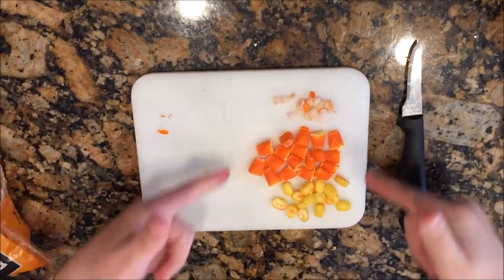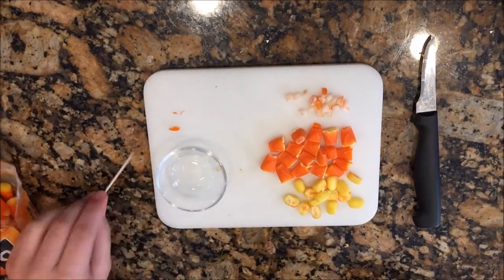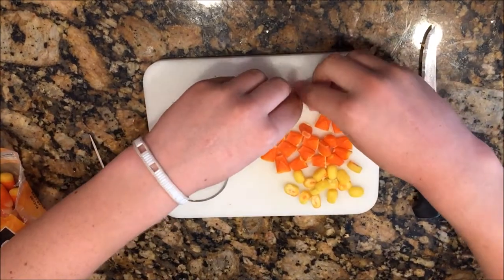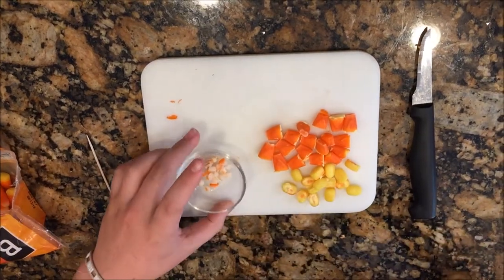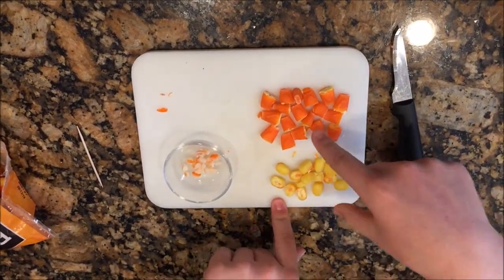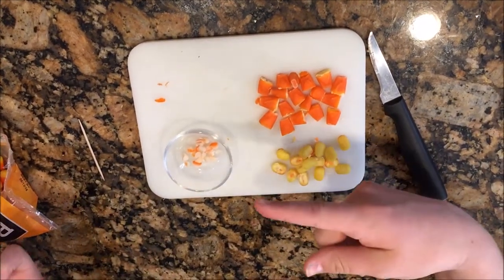Now that they're all cut, you're going to put them in the microwave in separate stages. Here you can see I'm putting the white candy corn pieces into a microwavable safe bowl and putting that in the microwave. This is what I mean by semi-melted — you don't want it all the way melted, but you want it the consistency of Play-Doh, so it's easier to pick up and put into the lid of your EOS.